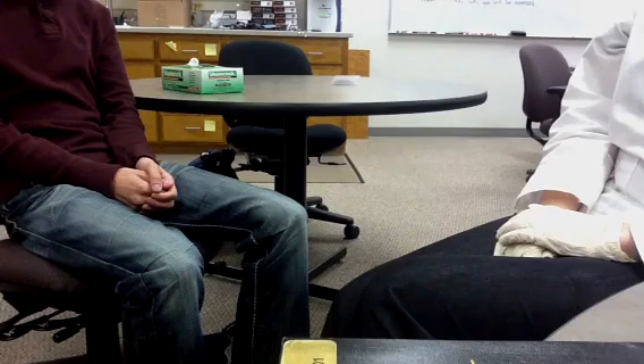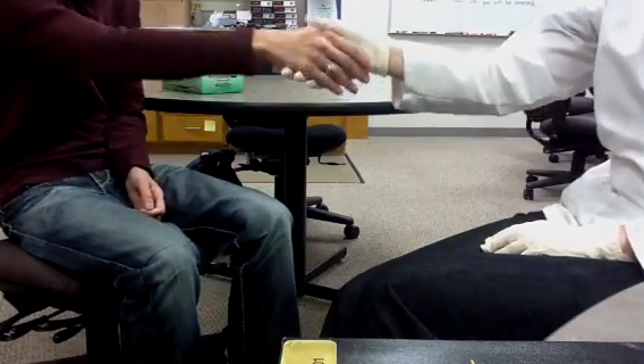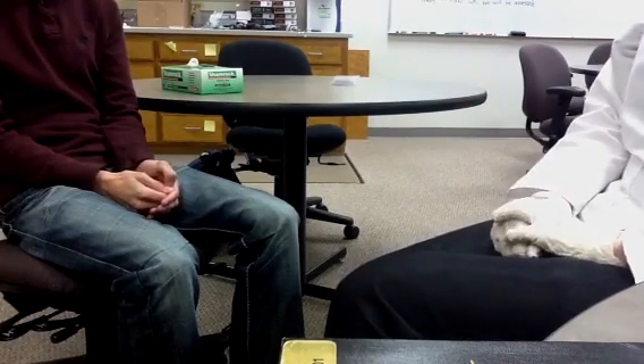Begin your exam by simply gathering information. I'm the pharmacist who will be performing your foot exam. To begin, I have a few questions for you. Have you ever had any previous foot problems, peripheral vascular symptoms, or impaired vision? No.